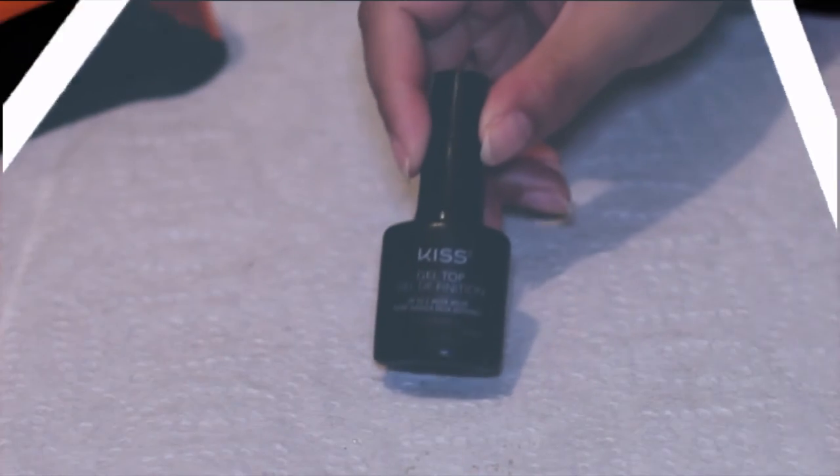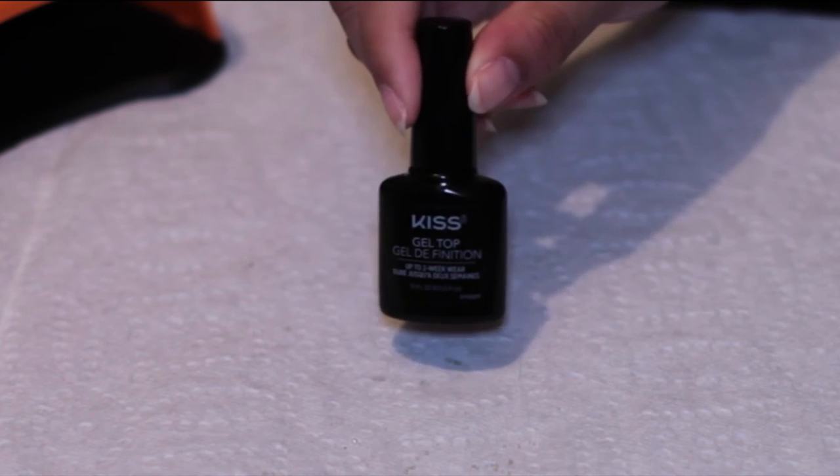And to seal in those stripes so nothing is ruined when we add more on top, I just use the Kiss Gel Top Coat to seal that in.